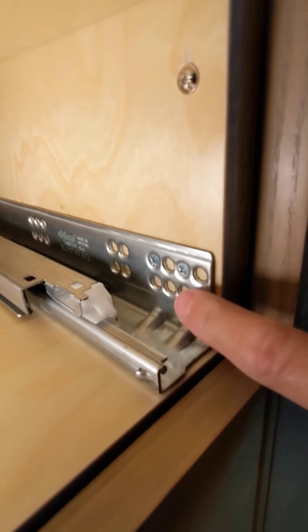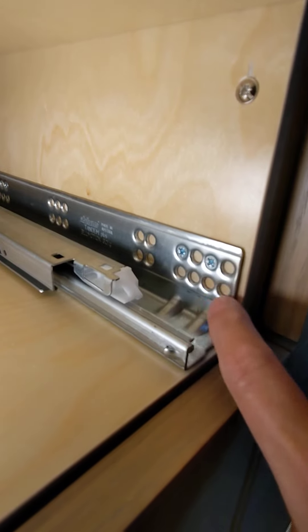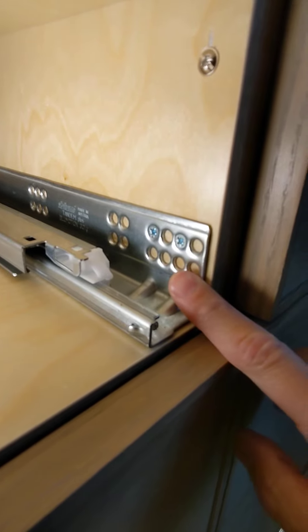You have plenty of holes here, so if your original screw is stripped in this location, just put a new one in a new location.